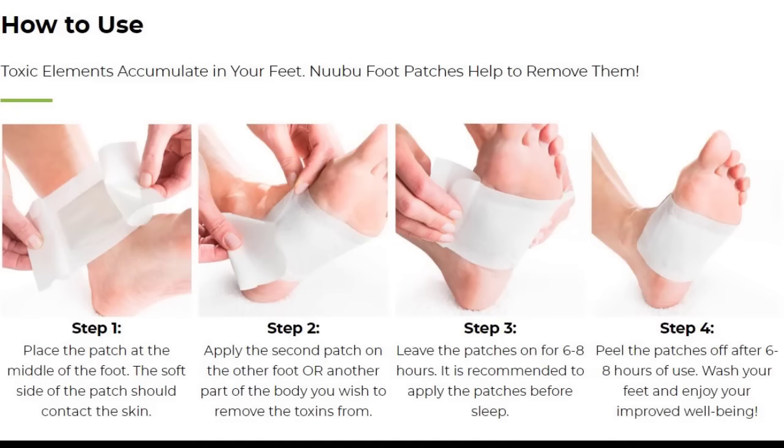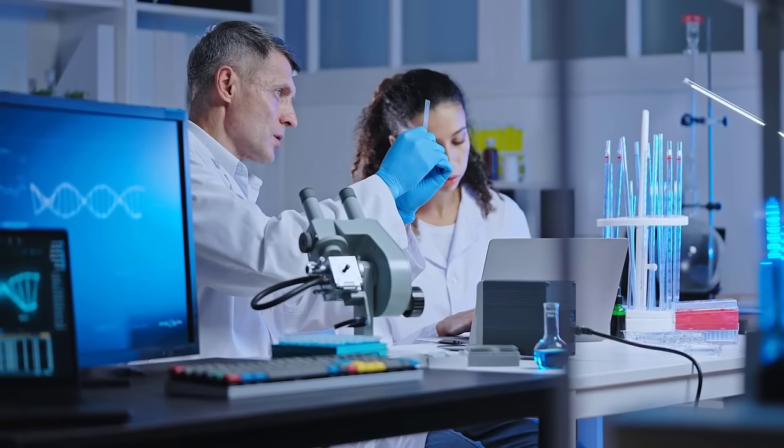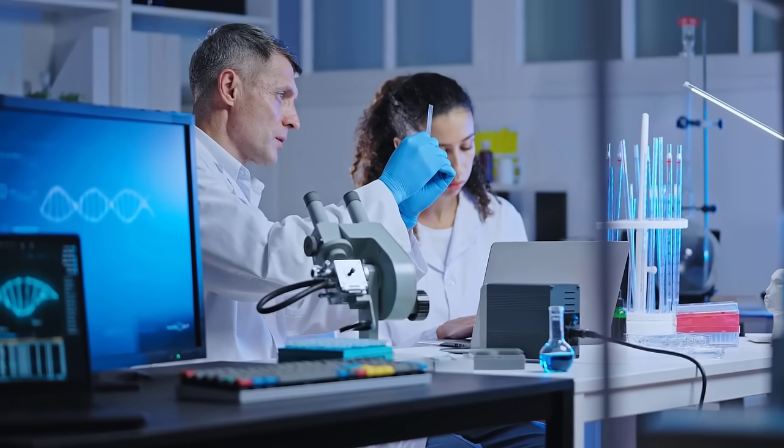How is the Detox Foot Pad applied? Nubu is placed in the center of the bottom of the foot. The soft side of the patch must be touching the skin. Then a second Detox Foot Pad is placed on the sole of the other foot. You will see the results right in the first week of use, but each body reacts in a different way. Clinical studies show that it is better to use Nubu Detox consistently for at least 3 to 6 months for you to have the best results.